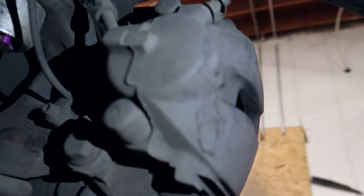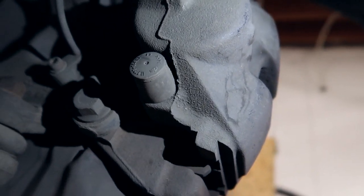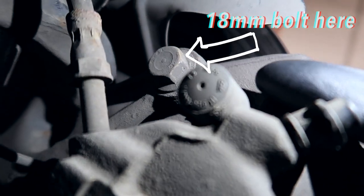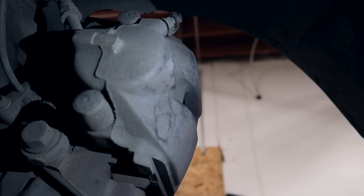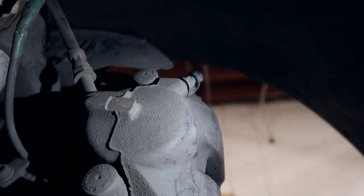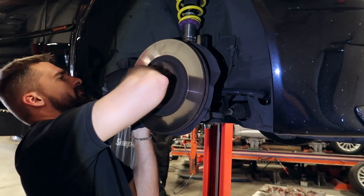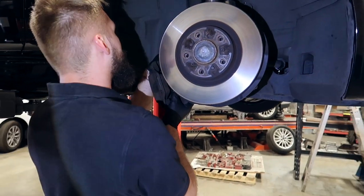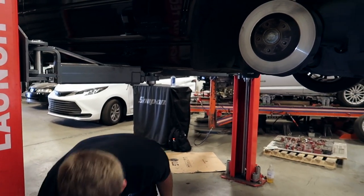First you're going to want to take the wheel off, obviously. Then we're going to be removing the caliper — it has one 18mm bolt right there and a second 18mm bolt right there. Remove those, and you want to hang the caliper by a bungee cord or some sort of wire. You don't want it hanging by the actual brake line. There we go, that's sitting right there.